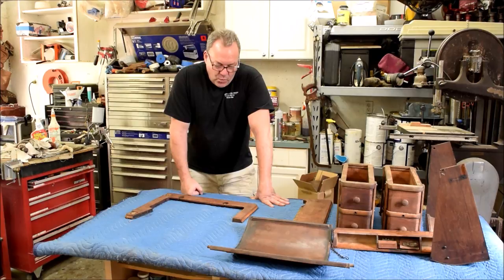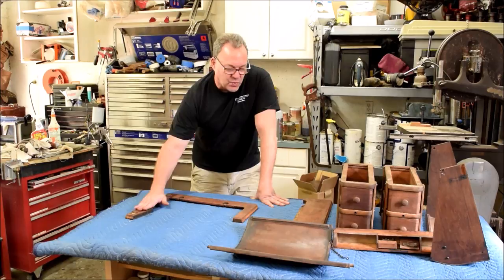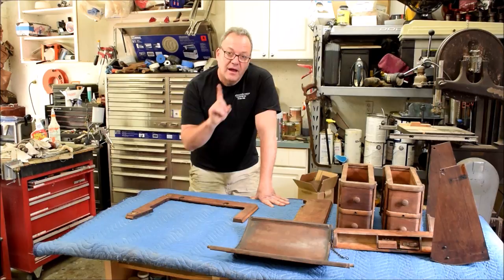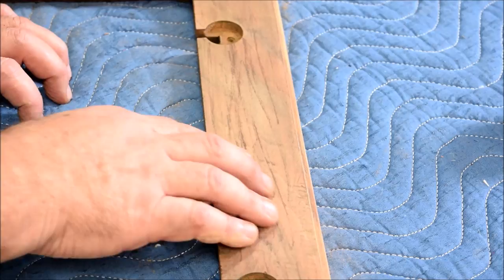We're going to move on now to begin the refinishing process on the wood. If you remember, we left this off after our water rinse and strip and water rinse, so the next step is to light sand all of this. I'll probably use 220 and a block and just get this nice and smooth, so I will bring you back and I'll show you how I sand.